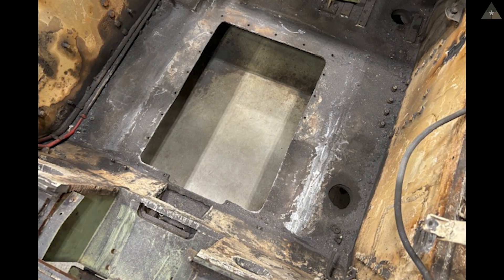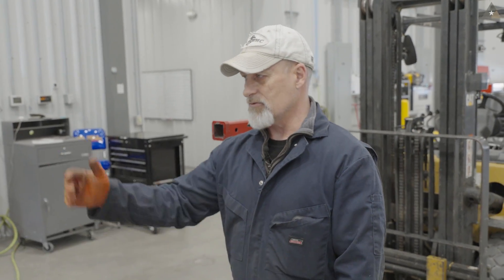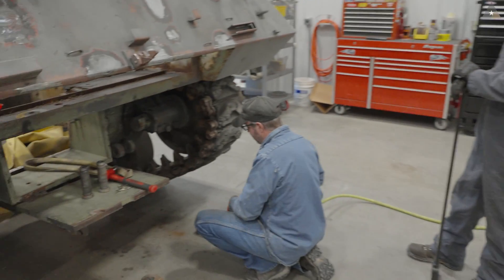Now we're back to the original engine compartment and ready for the GAA. We're getting ready to take the track off both sides and roll the tank off of it. The guys are starting right now, busting nuts and bolts loose.